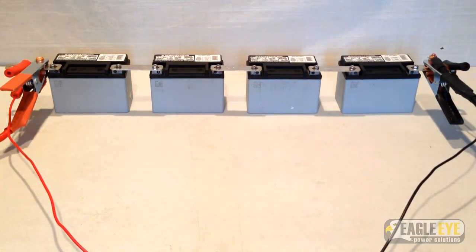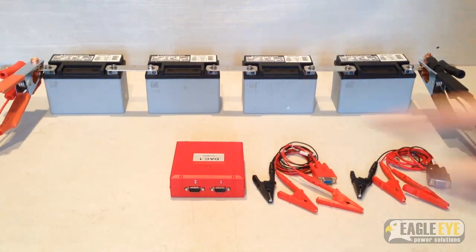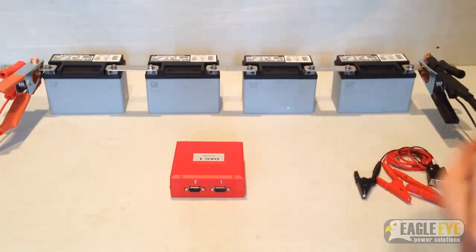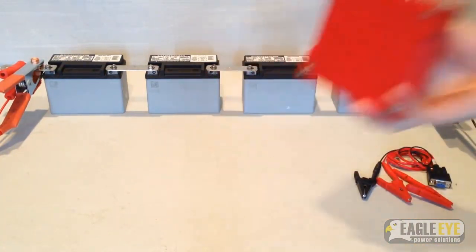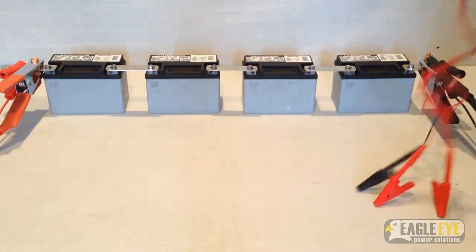Everything is now connected to perform a standard discharge test. Next, I will connect the DAC test leads to each battery. This 48 volt string has four 12 volt batteries, so only one DAC will be needed. As mentioned before, there are two kinds of test leads for the DAC. Shown here is the 3-lead cable, which can connect to 6 or 12 volt cells. For 2 volt cells, a 7-lead cable is used to connect to up to 6 cells; each DAC can use two cables. The red cable, which is labeled number 1, plugs into the first slot of the DAC. Then the black cable plugs into the second slot.